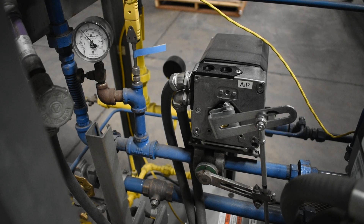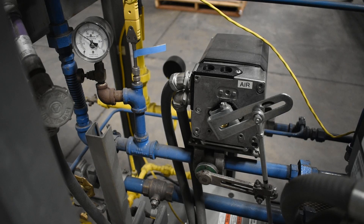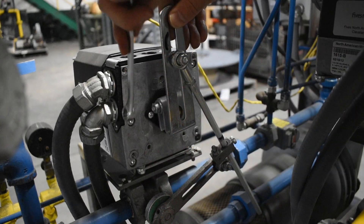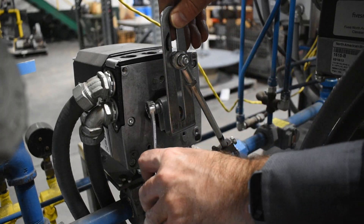Alternatively, if able, adjust the upstream pressure to allow for maximum valve travel. Try to use as much of the valve travel as possible to gain the highest degree of control resolution.